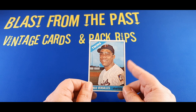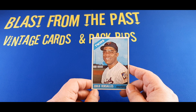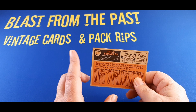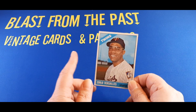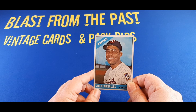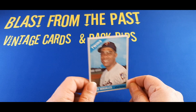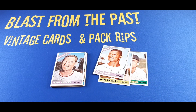Just a quick update on this one: the only card of any significant value is actually the Zoilo Versailles, largely because it's a somewhat high number — card #400 — and it's about $8 or so. The rest of the cards from the '66 pack were anywhere between $1.50 and $4.50. Just wanted to let everybody know that. Cheers — so until next time, take care, have a good one.